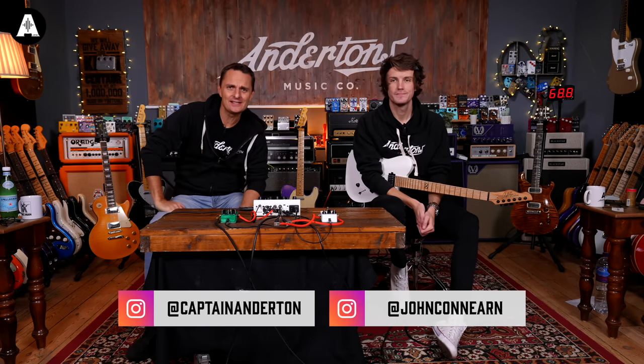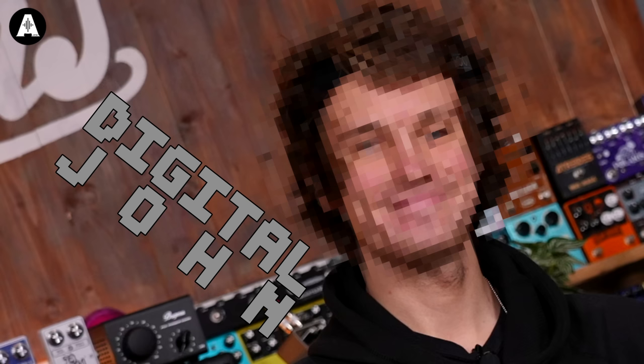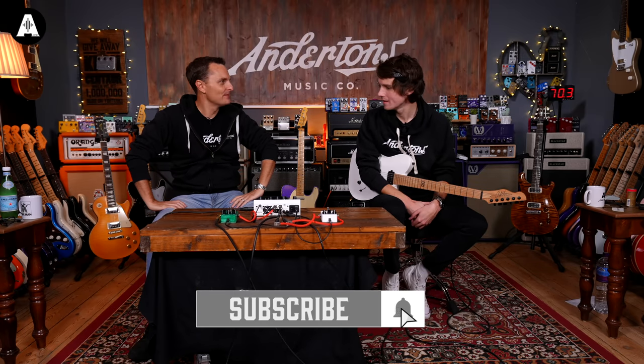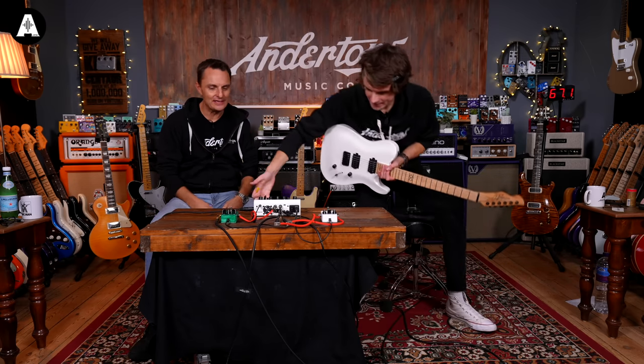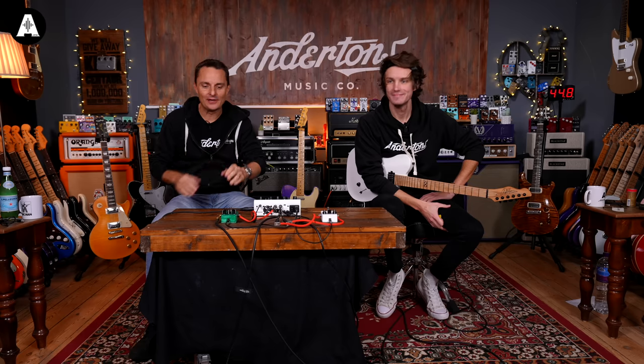Welcome back to Anderton's TV. My special guest today is Digital John — back in the house. We're looking a bit monochrome today, not intentional. I've got some blue jeans and we've colored a white petal green just to try and add some color.